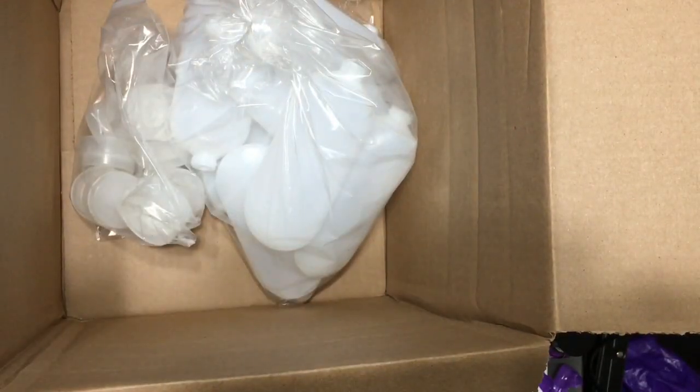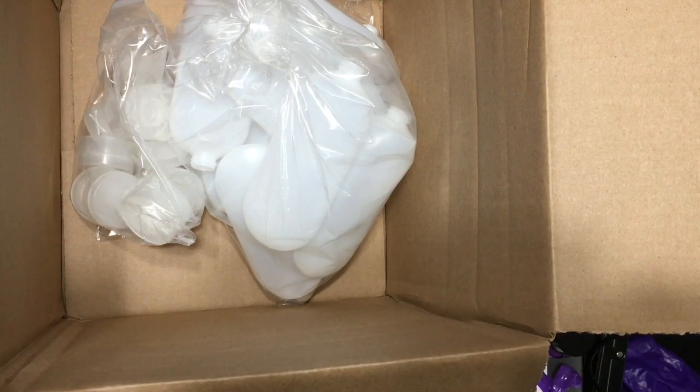I did order some pigments, but I already took them out because I needed them. Nothing interesting — they're just black and brown. So, that's it.